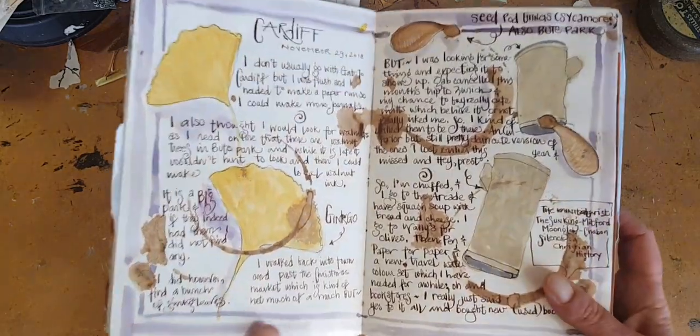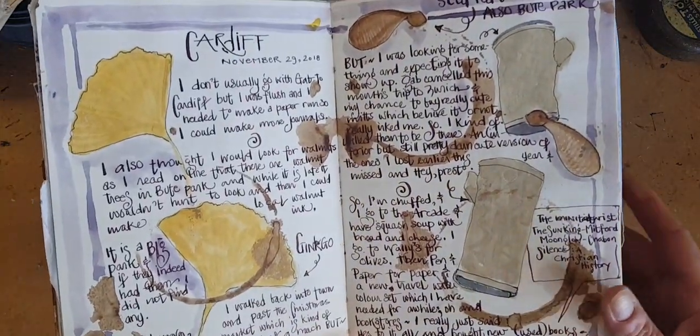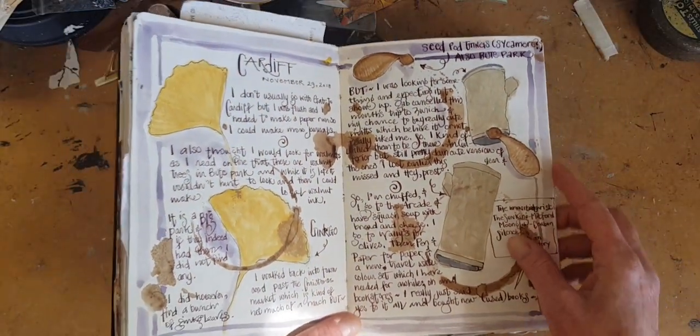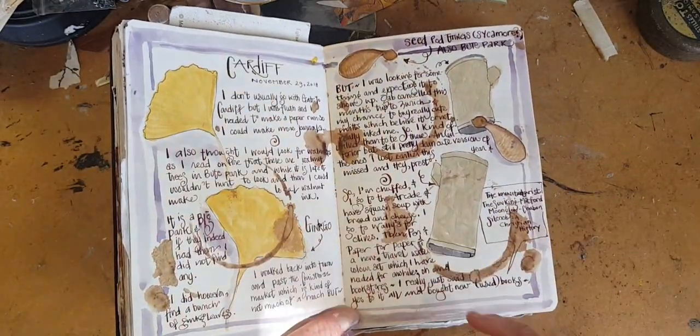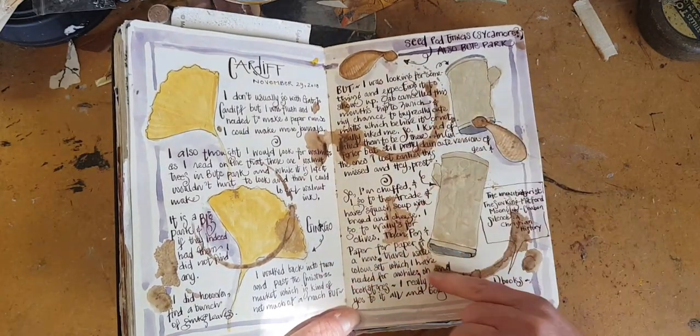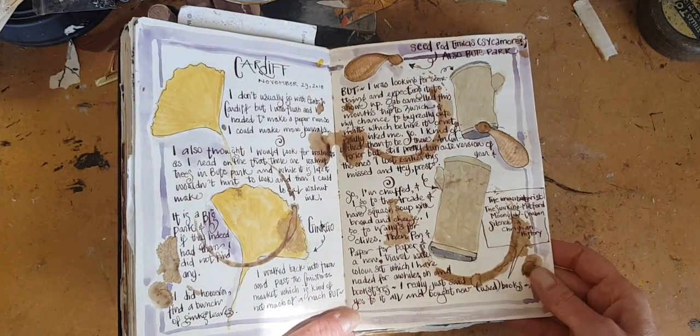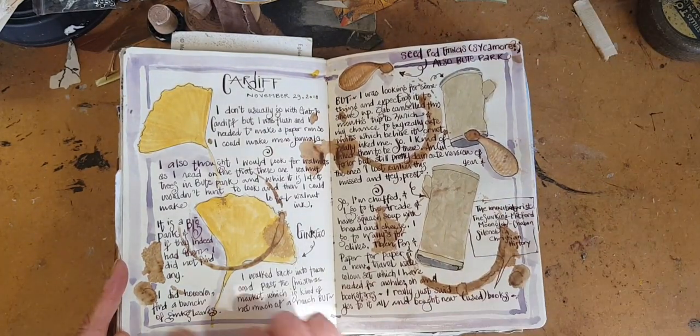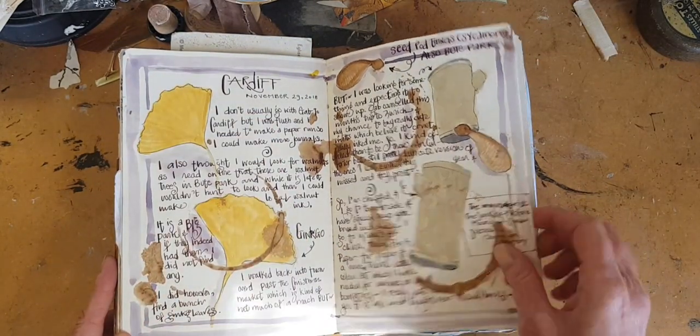When I got back to Wales, I went to Cardiff to go foraging for things to make homemade ink with. I wrote about it, and then I added some mark making with the homemade ink later, and just drew a little border around to make it hold together.